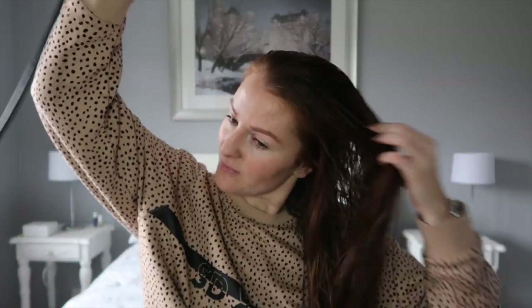Hi everyone, welcome back to my channel! I hope you're all well. This week I'm going to take you through my getting ready routine for a wedding. I was lucky enough to be invited to a very intimate wedding of a good friend of mine, and I'm going to show you what I do with my hair, my makeup, and my outfit right at the end.